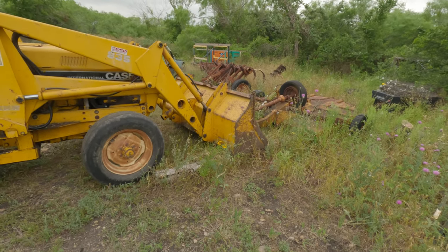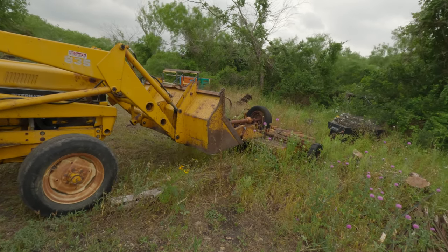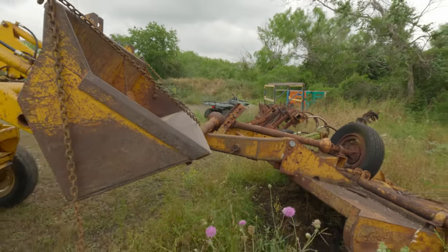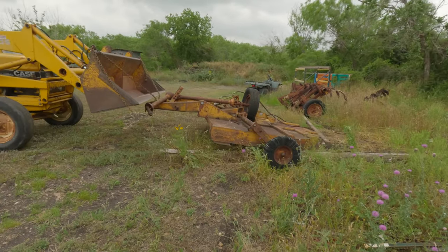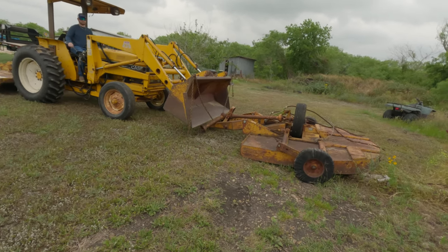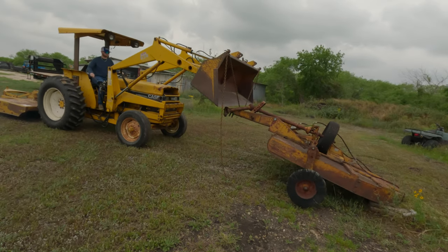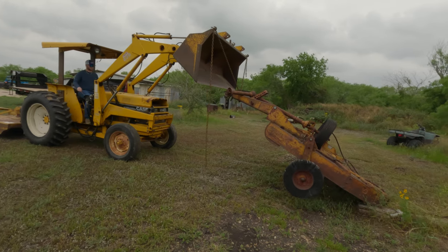Go ahead and lift it. Hold up — sit down, pull it out. Tilt the bucket — keep going, keep going. Now pick it up, tilt it. There you go, take it straight up. So that's my concern right there.